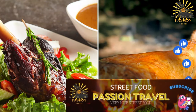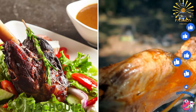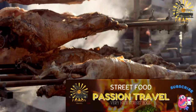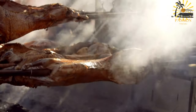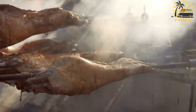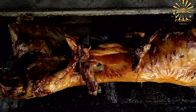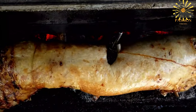Machui — spit-roasted lamb or goat cooked over charcoal, seasoned with traditional spices. Machui is a traditional Moroccan dish featuring slow-roasted lamb or goat cooked on a spit or over charcoal. The preparation involves marinating the meat with a variety of spices and then slowly roasting it until it becomes tender and flavorful. Here's a basic recipe to prepare Machui.